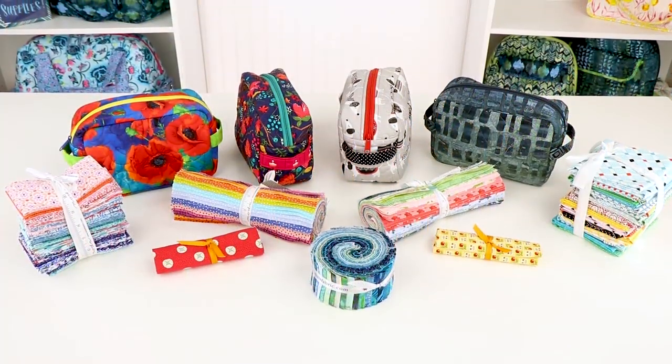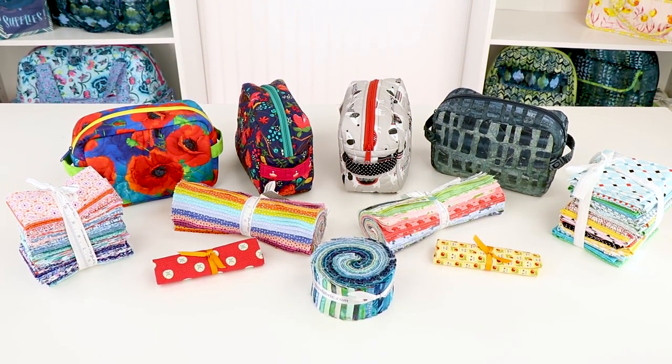We have really had fun making and using these zippered bags. They're quick and easy and perfect for using small pieces of fabric and Soft and Stable from your stash. We know that you'll enjoy making your own Easy Does It too and that you'll find lots of uses for these fun and functional bags.